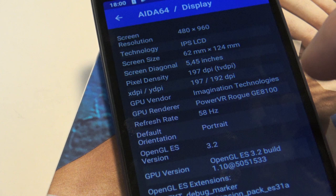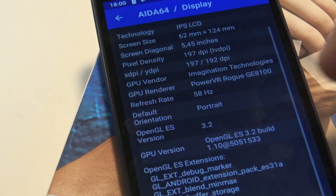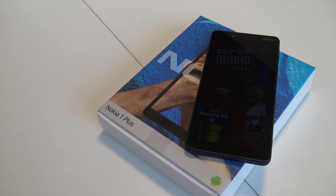The screen is running at 480 by 960 resolution, it's an IPS LCD, 5 inches, with a refresh rate of 58 hertz.